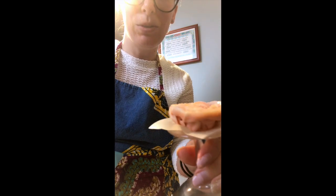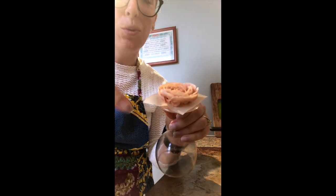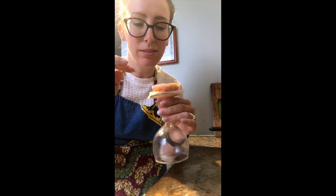This is the last layer and I'm doing big petals. I've put some white buttercream throughout the bag, so I have a lovely color gradient that makes it look really natural.